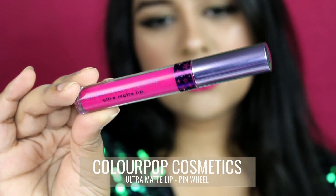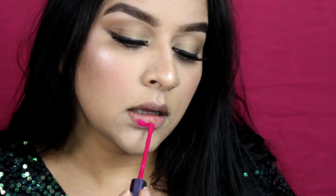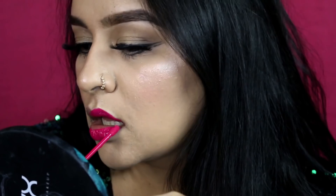I quickly changed into the outfit she was wearing — I had a similar-looking outfit, so I wore that. For the lips, she had very bold pink lips with a blue undertone, so I picked up 'Pinwheels' by Colourpop and applied it all over my lips. With that, the look is complete — I tried to recreate it as close to what Kareena had in that song.